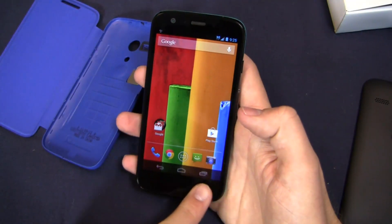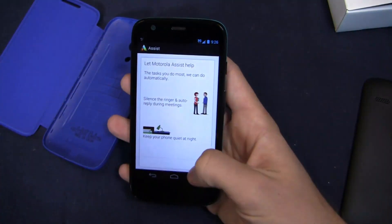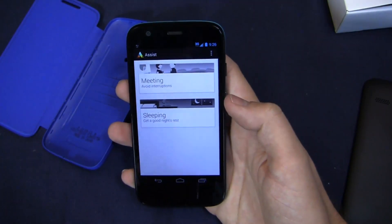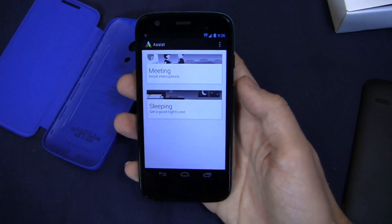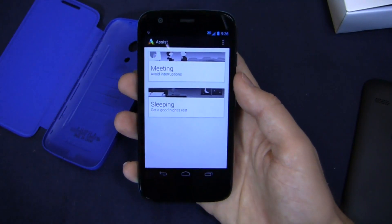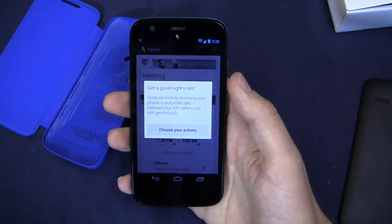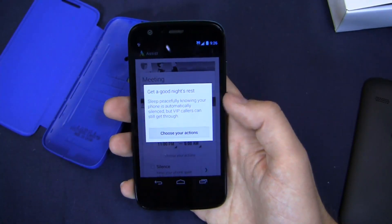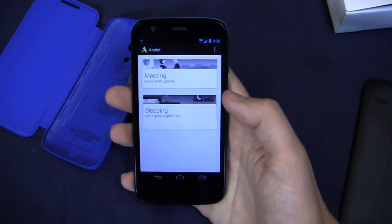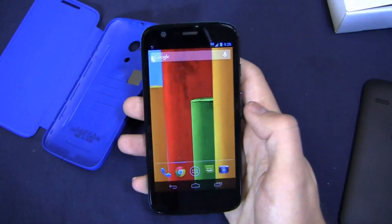Your buttons are on the home screen much like the Moto X — Back, Home, and Recent Applications. Moto Assist is great, I love this application. You can set it up for meeting and sleeping on the Moto G. For example, for a meeting it will detect that you have an 11 o'clock meeting and put your phone on silent. For sleeping, you can say from 11 to 6 you want your phone on silent, with the exception of important people like your wife, brother, or mom. You choose your actions, and when someone calls twice within 5 minutes you can enable that as well.